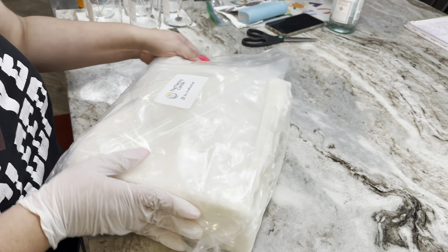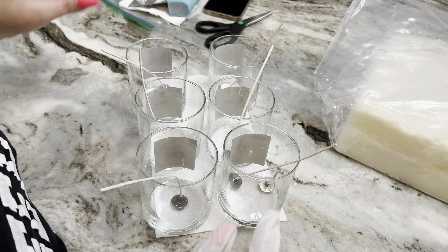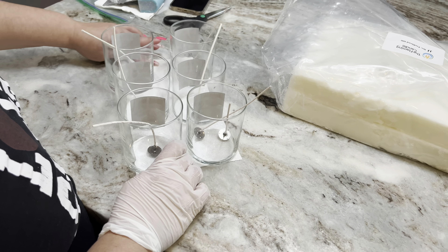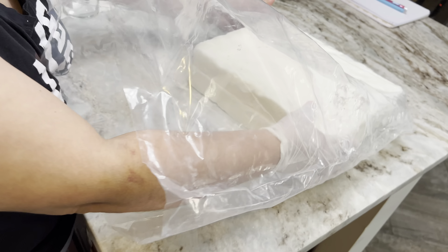It's 52% soy and 48% paraffin. A lot of you have requested this, especially those of you that do use Parasoy or want to try it. I'm going to be testing with these six straight-sided jars from Candle Science, and I'm going to be using two different types of wicks.